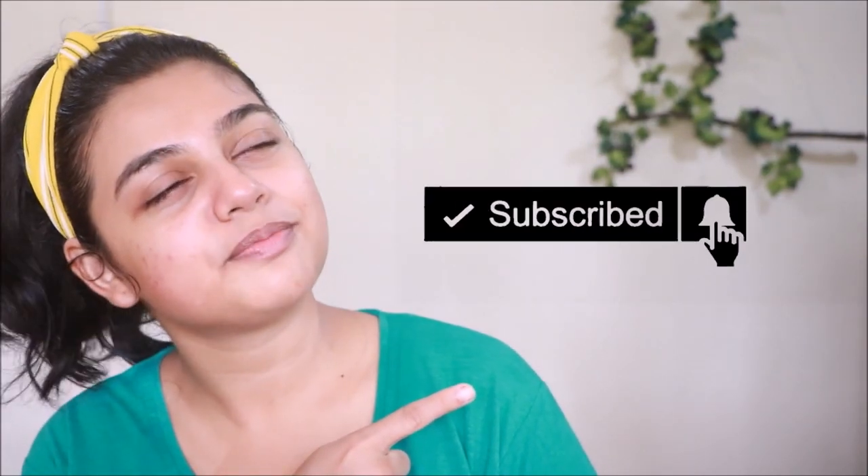If you guys do like this video, please give it a big thumbs up and also subscribe to my channel, because that will really help me. And with all that said, I think let's just get started.